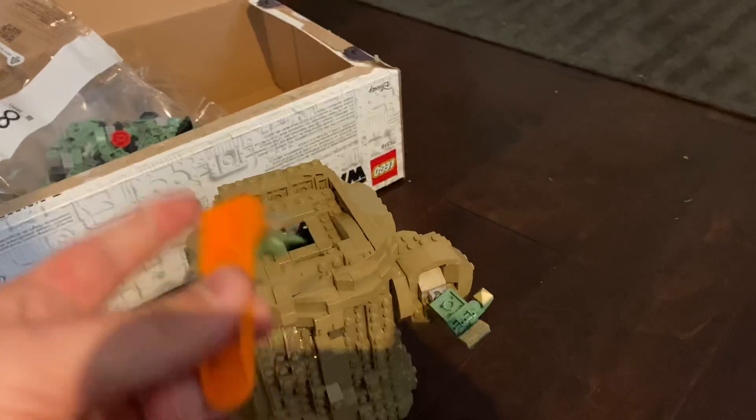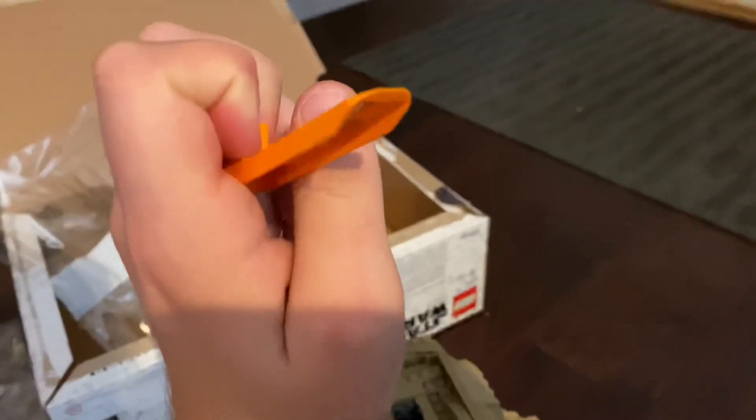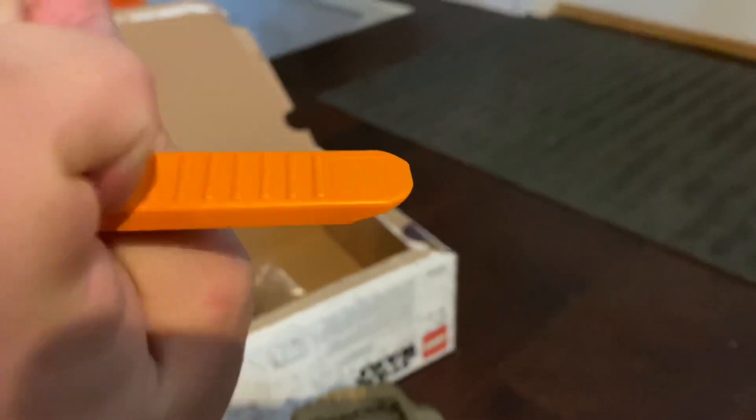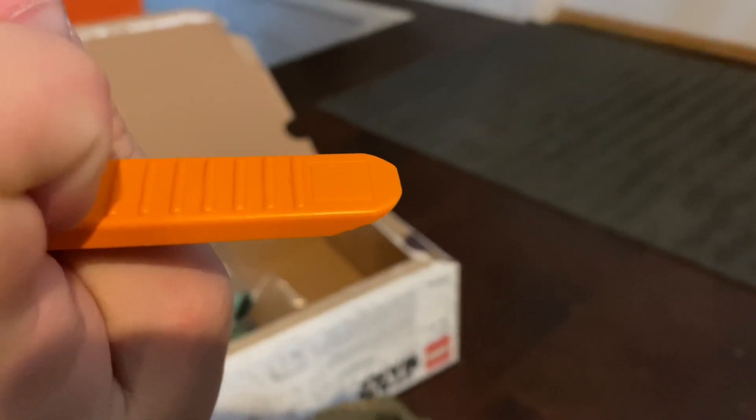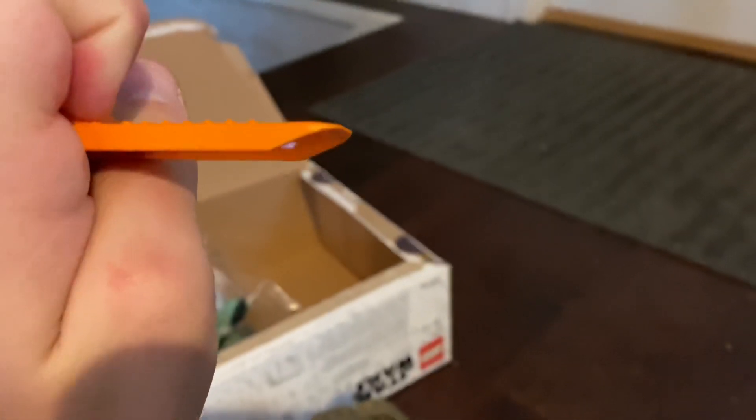It makes it a lot easier. And especially this piece right here — it's like a little flat piece, though you can't really see it because of the glare. It's getting out of focus, but it's like a little flat piece there, so you can really dig underneath some of these harder-to-get pieces.